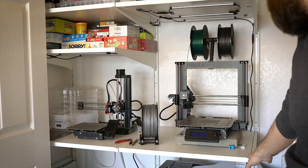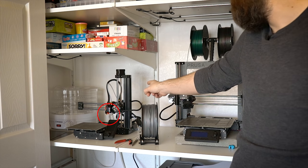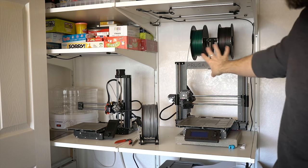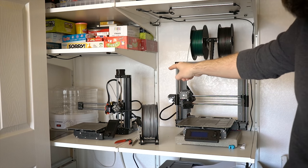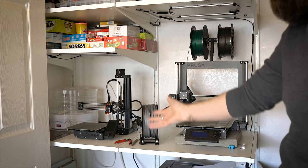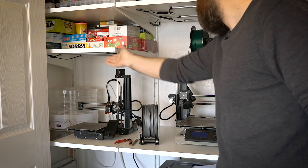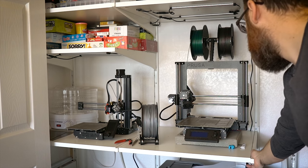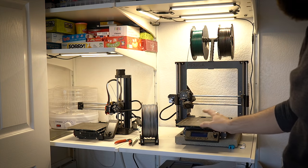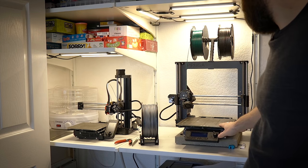Since this is inside a closet there are a couple things to talk about. I do have a plug which you can see over there behind the Prusa Mini — that was actually a plug I brought in from the bathroom. There's a bathroom behind this wall so I just tied into that and brought it inside here, and there's no issue with being overloaded or anything like that. Additionally, because this is in the closet I needed to add some additional light. So I have these LED strips underneath this shelf and this shelf, with a switch hidden underneath the beam so I can just hit a button and this thing is nice and bright.